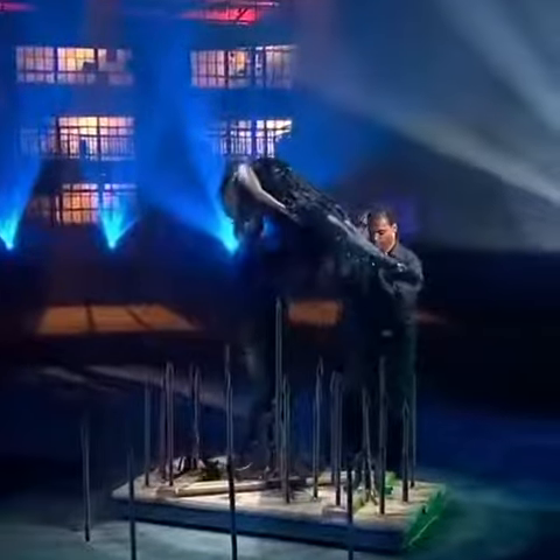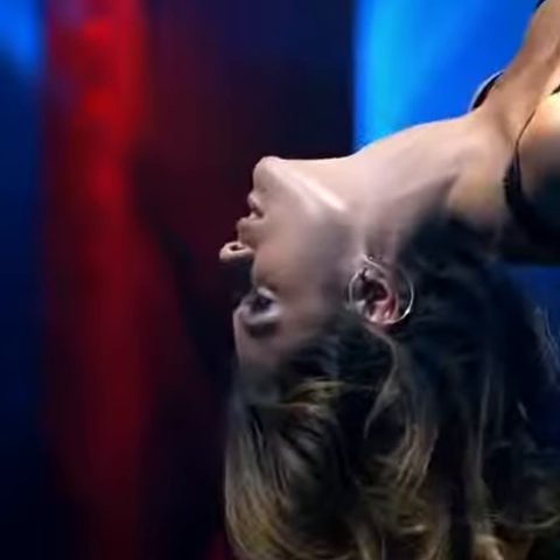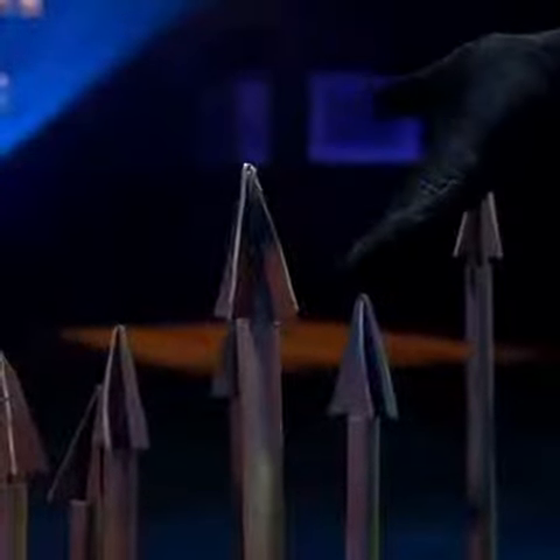As he puts her into a deep trance, the men lift her onto the tallest spike. Ouch. On closer inspection, we can see that the pointy iron tips are actually made of foam.